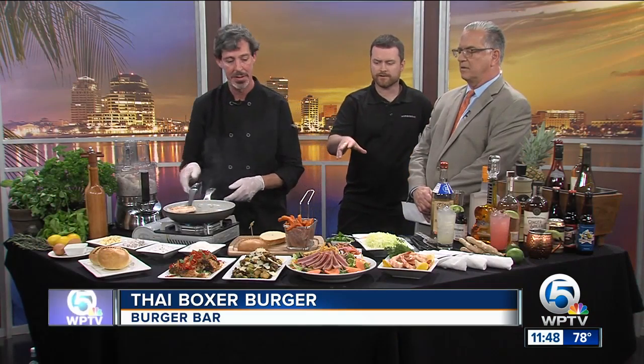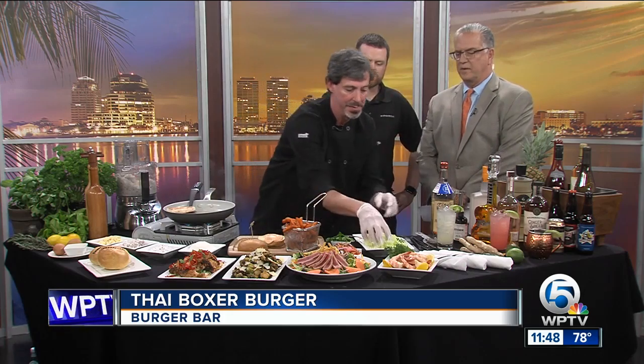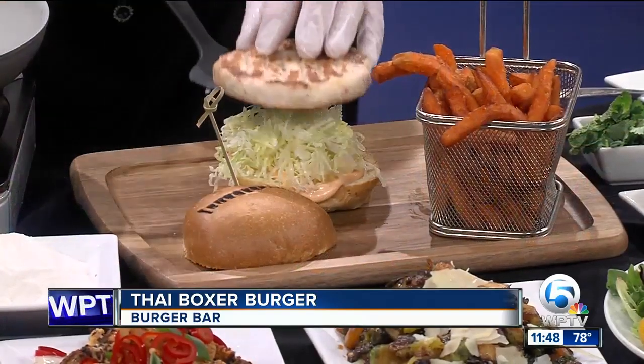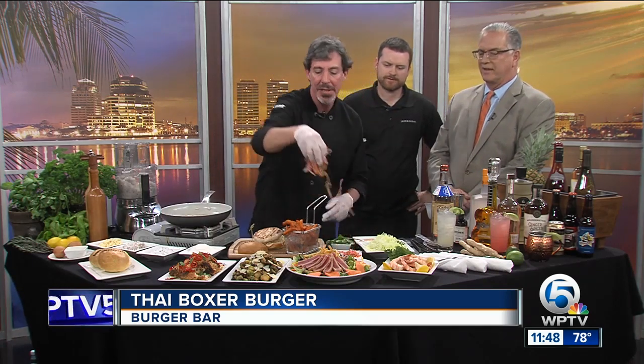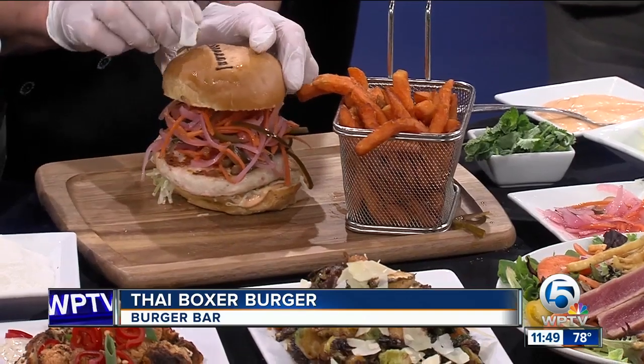We're going to put it on a brioche bun and use some of our spicy aioli — he's going to place that there as a delicious garnish. Then we put the burger on, followed by shredded lettuce, and then we're going to put the banh mi slaw. The banh mi slaw — B-A-H-N M-I — that's what gives it the Thai character. I basically take equal parts of carrots, onions, and cucumbers and pickle them, doing a 50-50 pickle in spice.